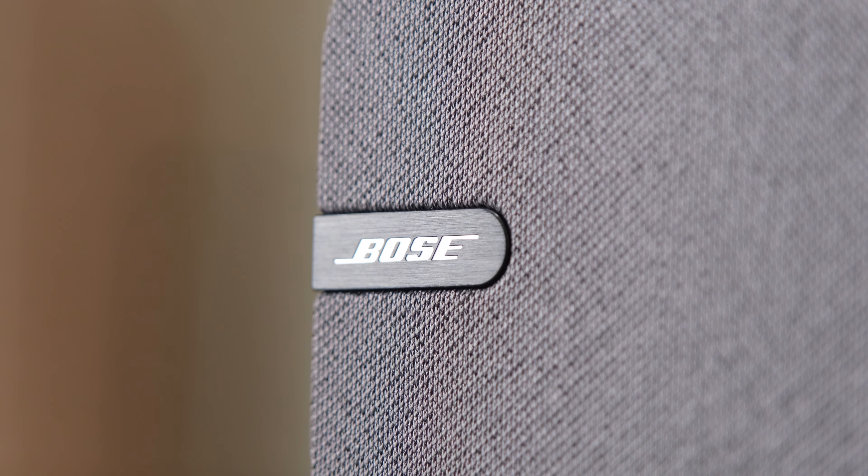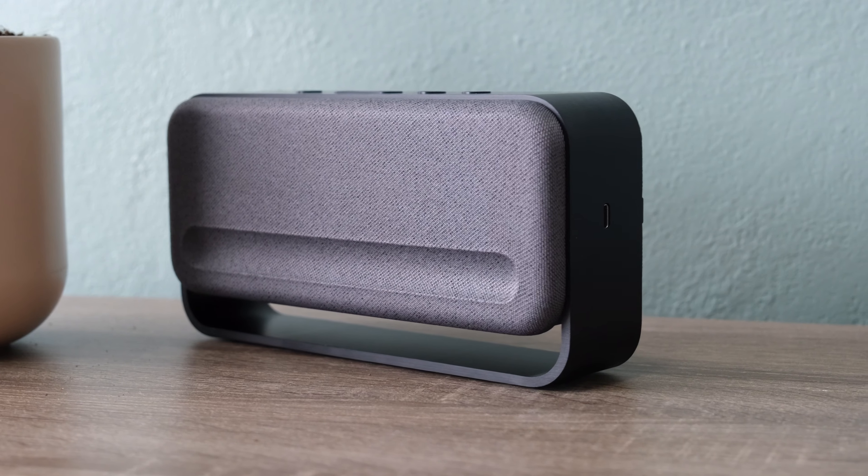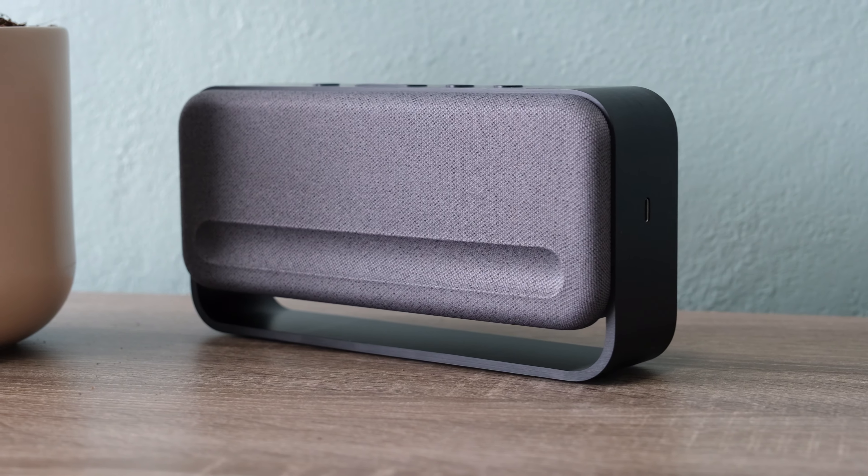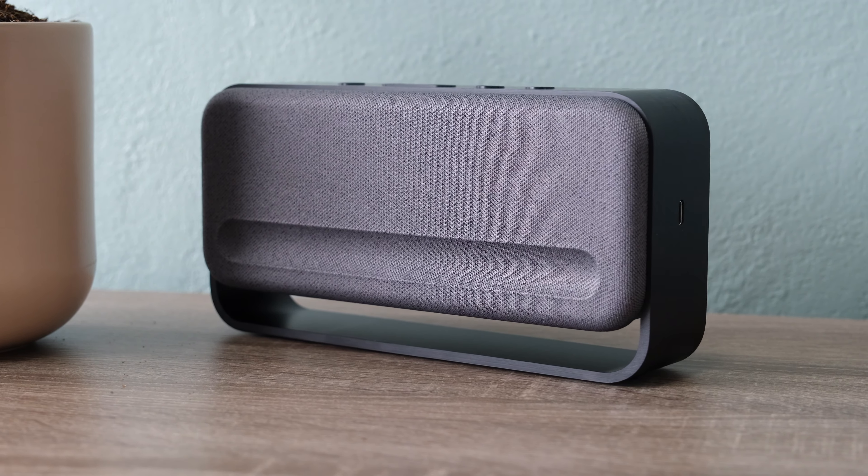This speaker isn't meant for outdoor use, but in terms of durability it's built to last. All the controls are easy to access on top of the speaker, including a multi-function button that allows you to control playback or handle phone calls.